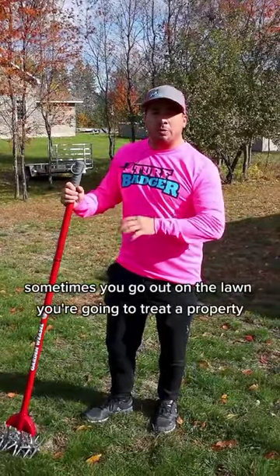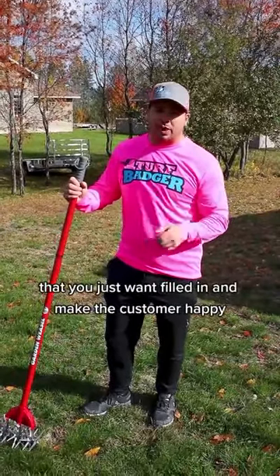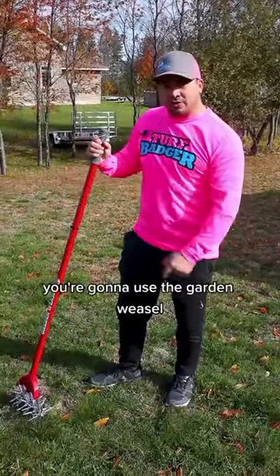Sometimes you go out on the lawn, you're going to treat a property, and you come across some areas that you just want to fill in and make the customer happy. If it's a small spot, you're not going to pull that big aerator out — you're going to use a garden weasel.